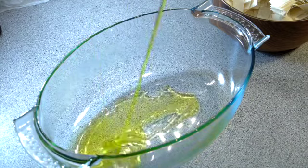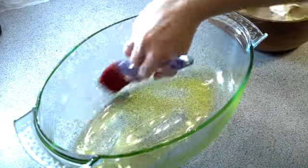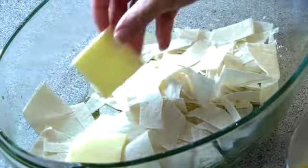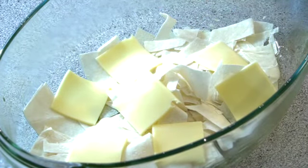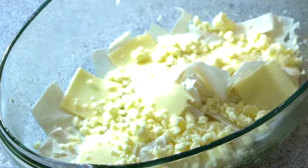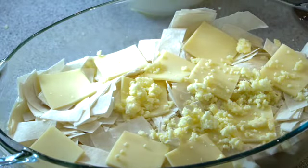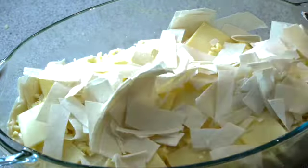Now we have a buttered oven-proof dish. Spread the dough in the dish and top it with cheese and the sauce that we have prepared. I'm using two different kinds of cheese — you can use whatever cheese you like. I'm just going to continue the same process until the dish is full.